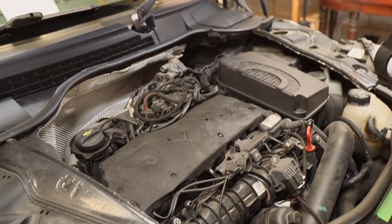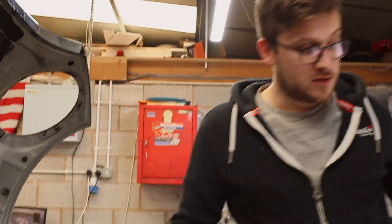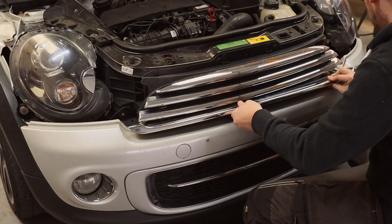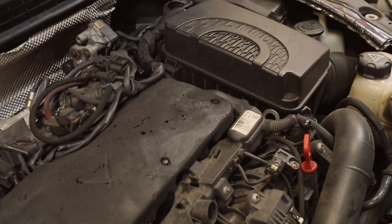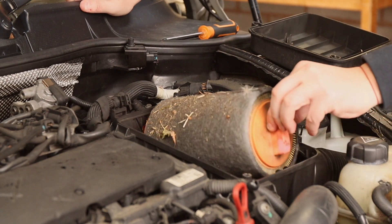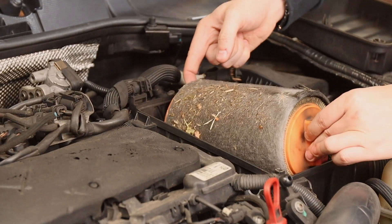Removing the airbox to see what the filter looks like — it's a good indication if the car's been looked after. The alternator looks decent. The grill unfortunately snaps off in the process. Pulling out the air filter — it's a Mann filter and it looks like it hasn't been done for a while. It definitely needs replacing. The coolant looks black as well — needs a full service really.